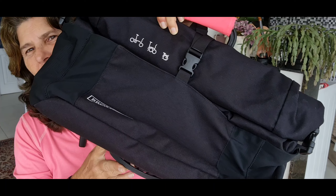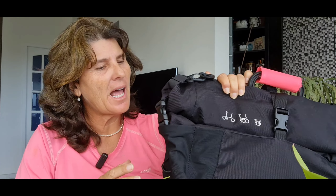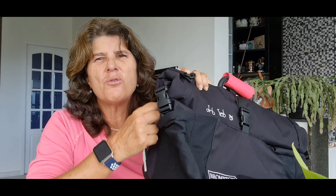We all have Brompton bags, and sometimes if you get a lot of rain — or in my case, I live by the beach so we have salt in the air — you may notice that after time and use, your Brompton bag zipper may get sticky or hard to use. It doesn't move so well. That happens because there's some debris or dirt on it.